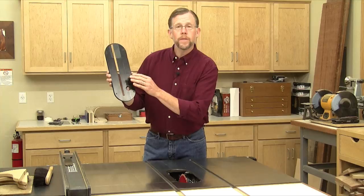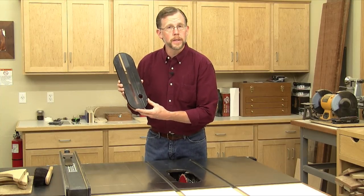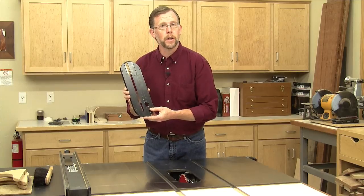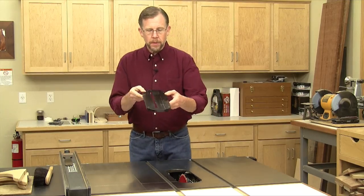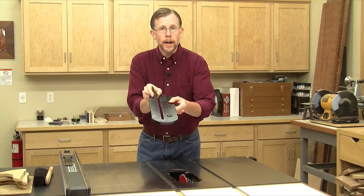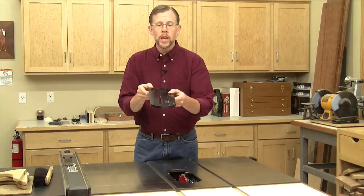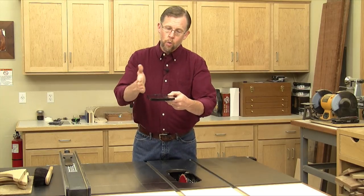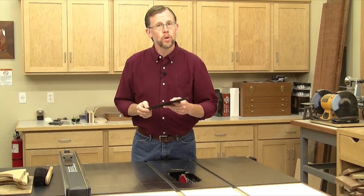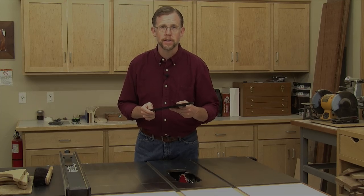Every table saw has one of these removable throat plates, and these metal or plastic throat plates make it easy to access the blade for blade changes. They work fairly well for general cutting, but they have an overly wide slot to provide clearance for the blade to tip to an angle. Oftentimes that wide slot doesn't provide enough support for the wood right next to the blade, so the wood splinters out on the bottom face during cutting.